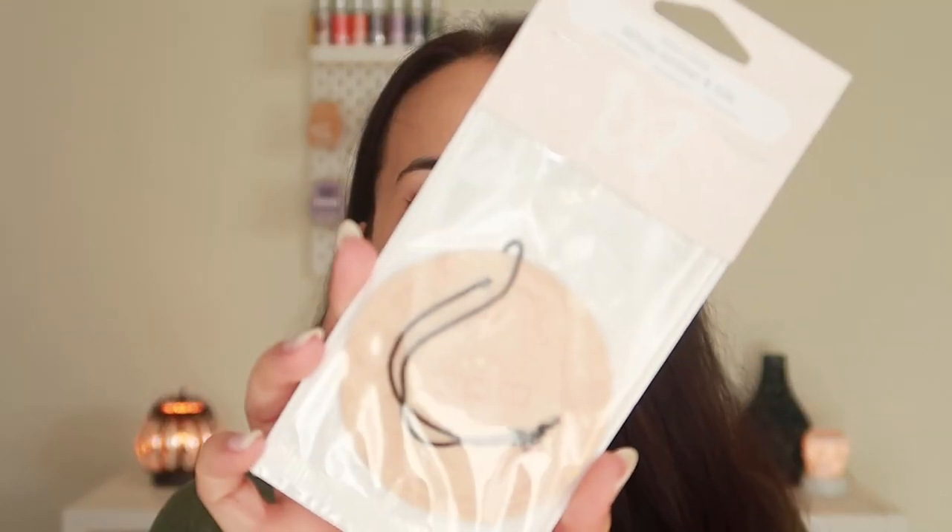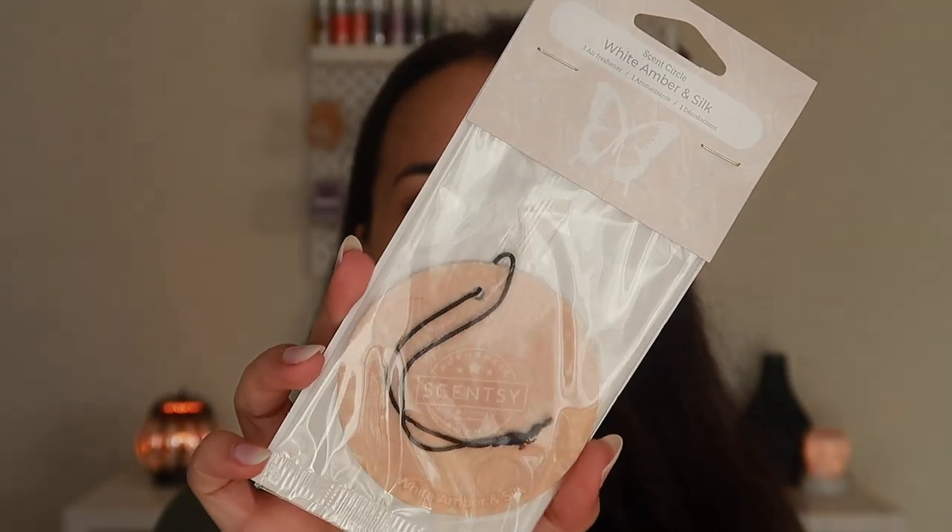I just thought it would be more fun to get someone else's opinion on them. And I also picked up one scent circle in white amber and silk. Yes, just one — I told you this was a small haul. I'm really, really loving this in the wax, so I really hope I love this in the scent circle too.